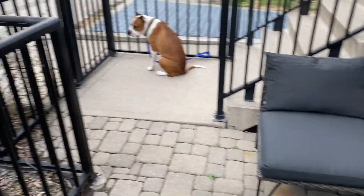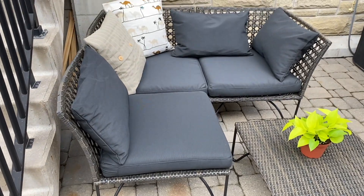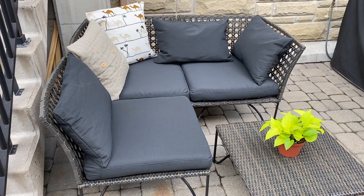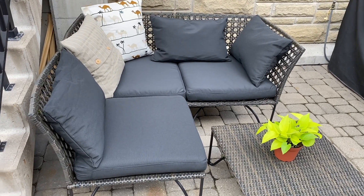I'm still waiting on patio lights to come in the mail. I will be doing some garden center shopping videos coming up soon to add some plants to the space, so stay tuned for that. Thank you so much for watching — if you liked the video, please give it a thumbs up, subscribe for more, and I'll see you next week. Bye!